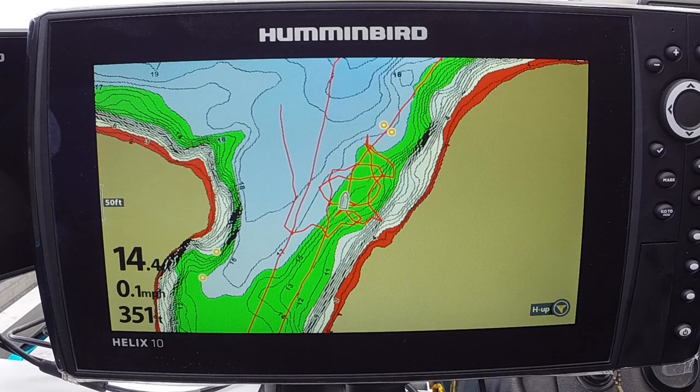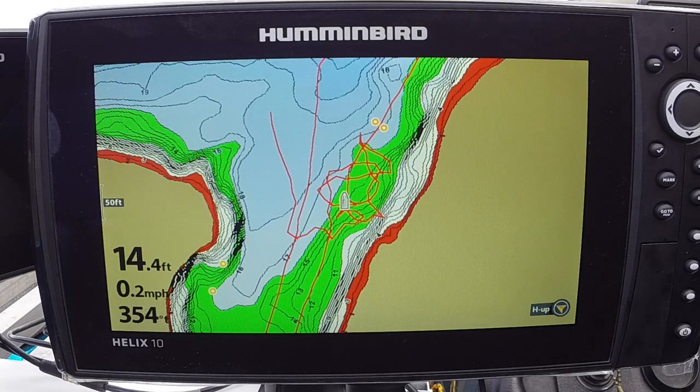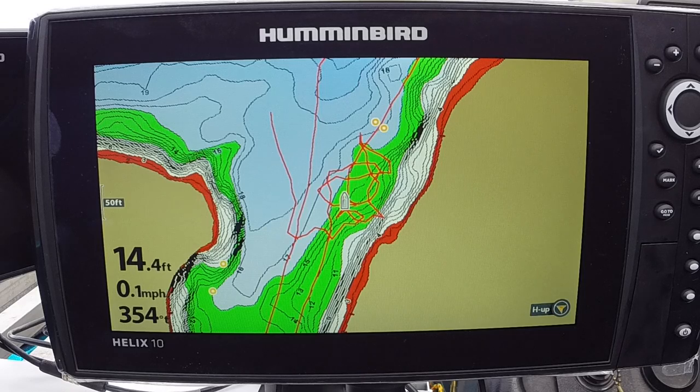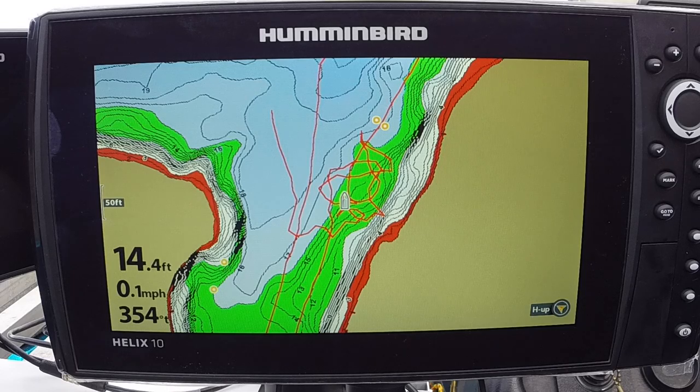First thing we're going to do here is install an HS, or heading sensor, antenna and I'm going to show you how to set it up on the Helix unit. It's very simple — just a couple of things you have to do. Hopefully this will help some of you get it set up without pulling your hair out or having to ask a thousand questions and not really getting any answers.